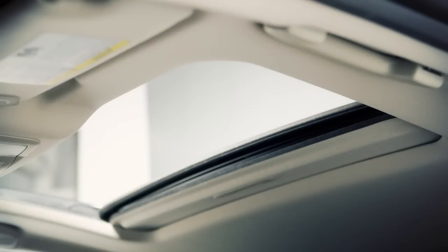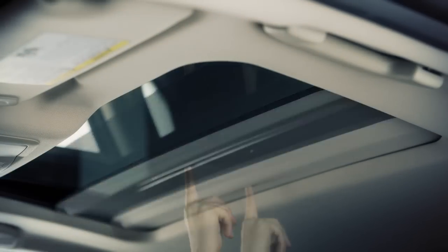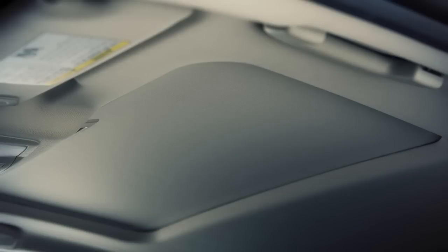The sunshade opens automatically when the moonroof is opened. It can also be opened manually by sliding it back. To close the sunshade, slide it forward.